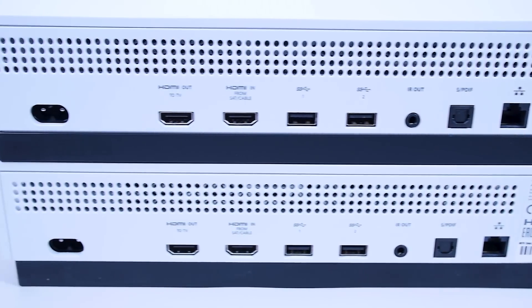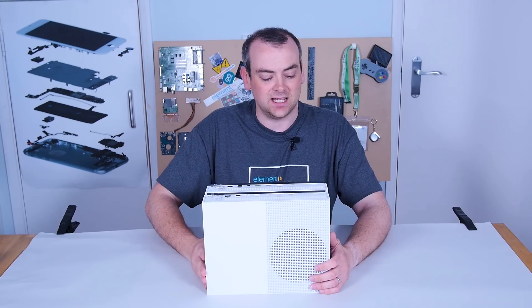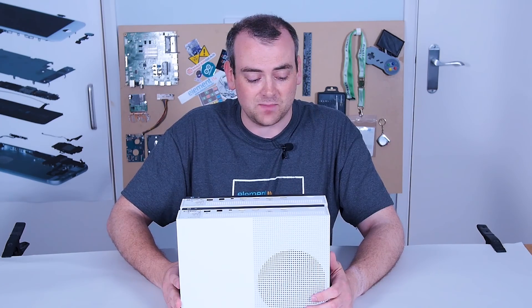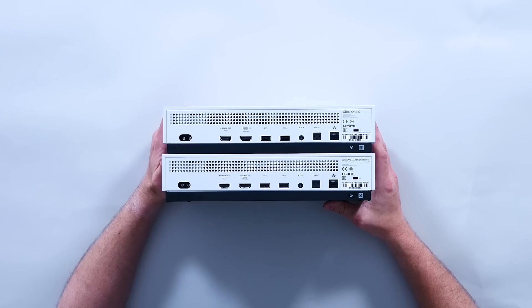Nothing on that front has changed whatsoever. One thing I was curious about is whether they've made any significant power savings by removing the disc drive. Externally, they seem to be the same power supply. We'll take a look on the DC side once we get in there, just to see if there's anything different.